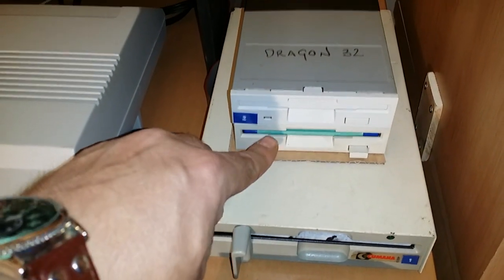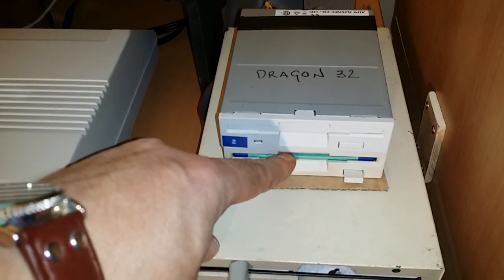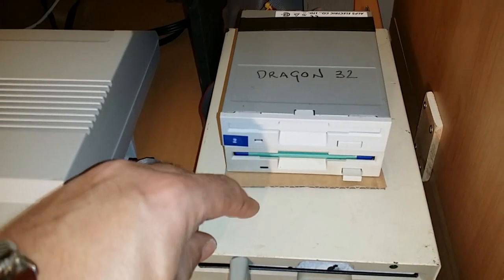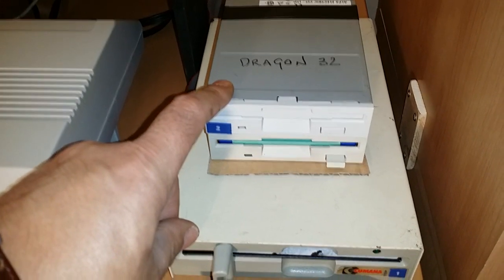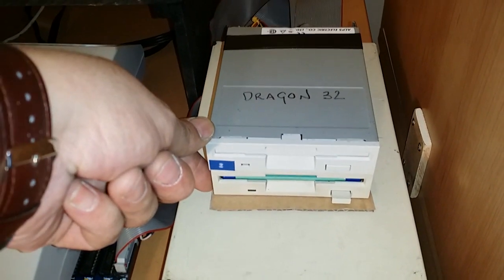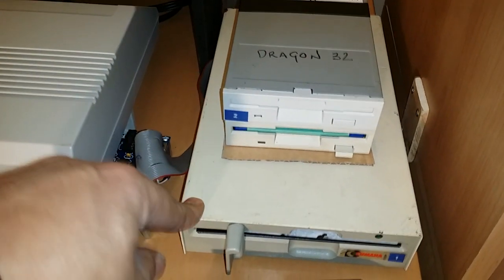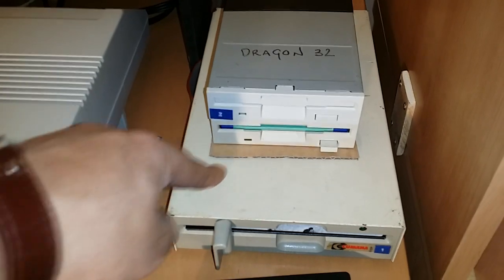I also have a 3.5-inch drive hooked up alongside it. The top drive isn't being used right now, but at the switch of a cable I can have two 3.5-inch drives hooked up to the Dragon. At the minute I have the 5.25-inch and one 3.5-inch drive running.